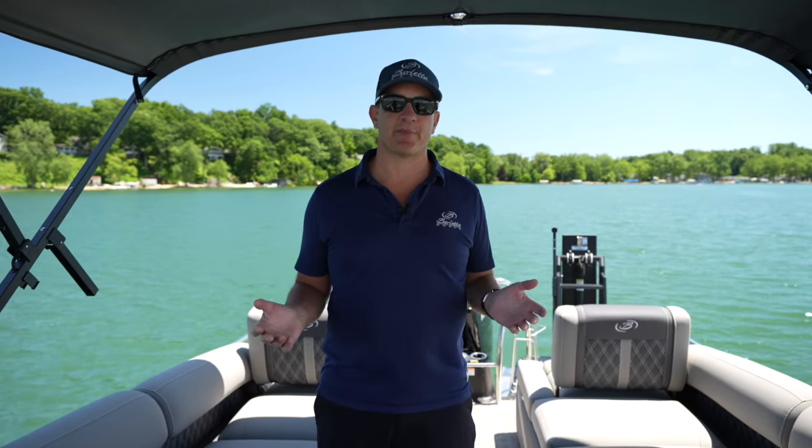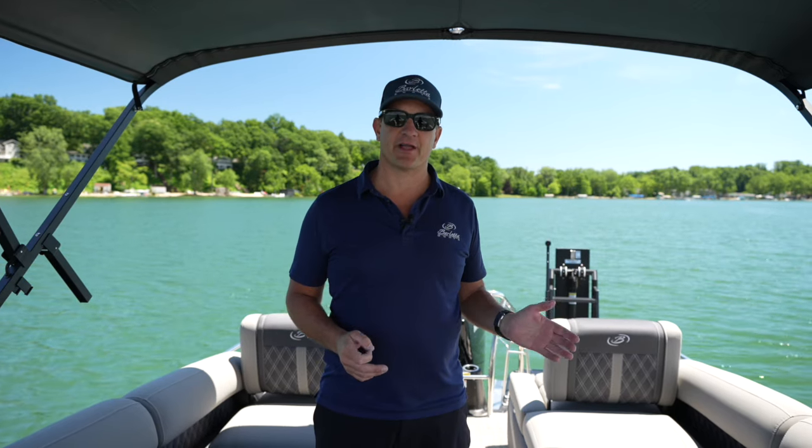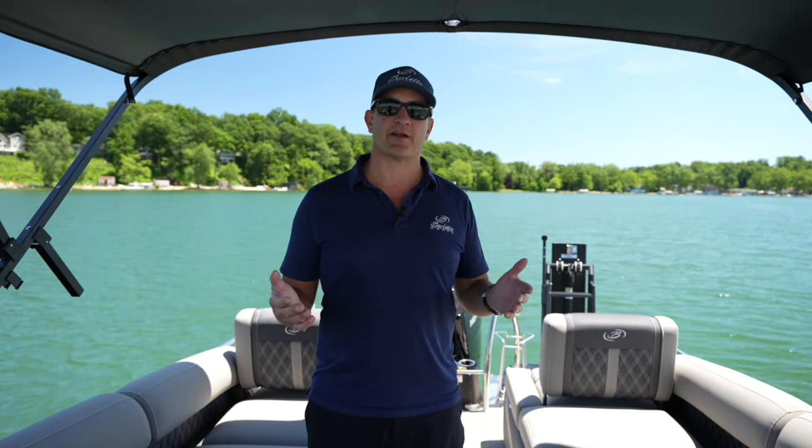Now that we've got the Bimini Top fully deployed in the open position, it's casting some great shade here at the back of the boat. I want to fold my trailering stanchions back into the Bimini frame because I think it just looks better riding around the lake that way.